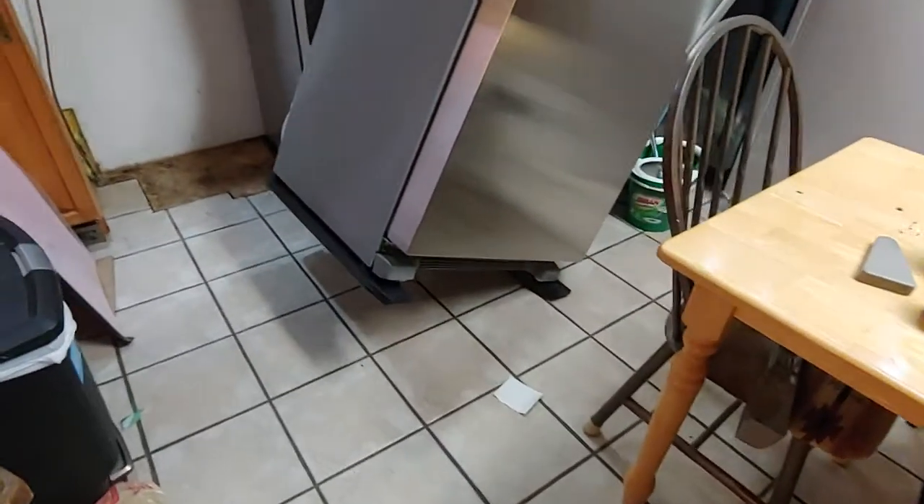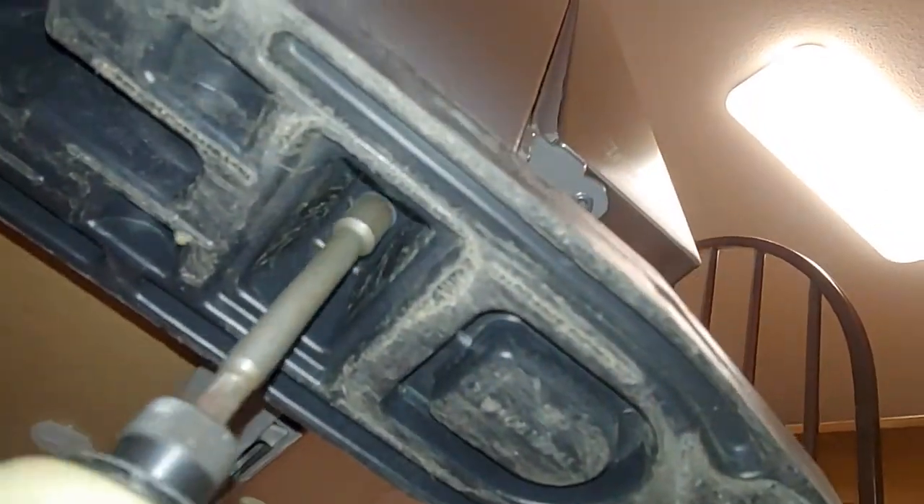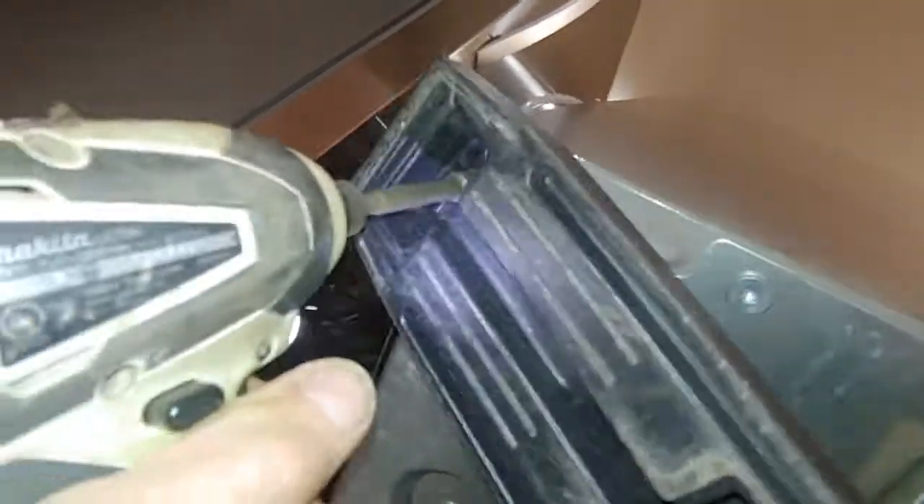We got these brand new Whirlpool fridge and freezer here, and I just spent 20 minutes trying to kick these off of here — so don't do that. They are screwed on there. Get your wife to tip it back like this, grab a 5/16th drill, go under here, and you have to unscrew these two screws. And that's how you do that.